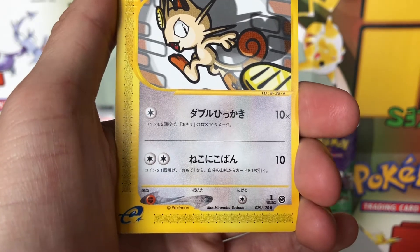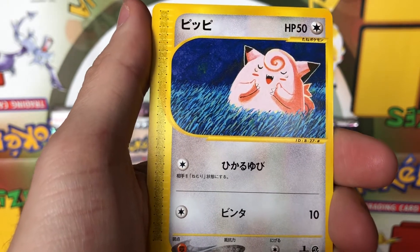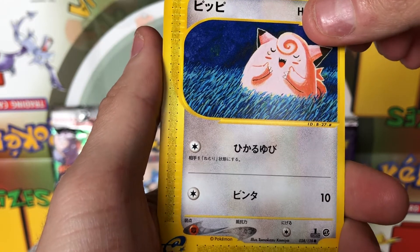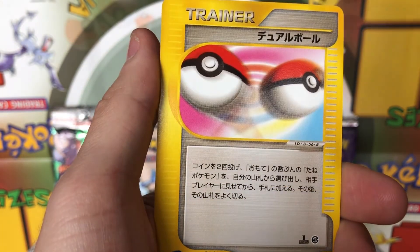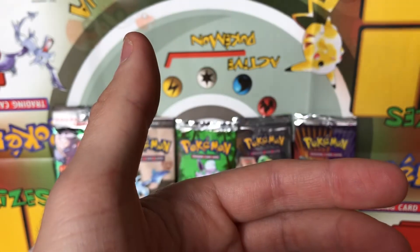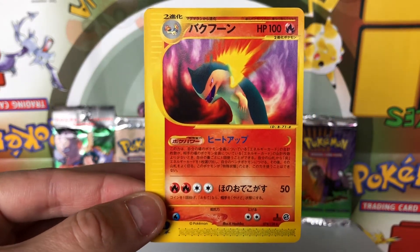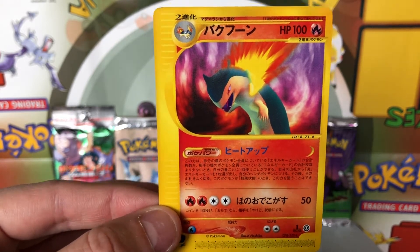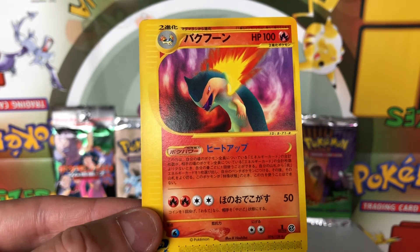We have a Meowth — that looks like a common. We have a Clefairy — that's a common. We have a Marill — that's also a common. And lastly we have a Pokeball Trainer card, which is an uncommon. So pretty cool. Our rare pull was the Typhlosion. I didn't even try to weigh this pack because there's only five cards in it — I really don't know what would be considered a heavy or light pack when there's only five cards. But really neat pull.